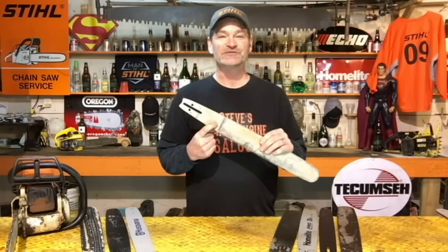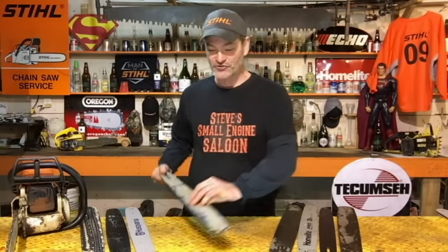What do these markings mean on the side of your chainsaw guide bar? And also, how do you order the proper replacement chain for your chainsaw? That's what we're talking about today.